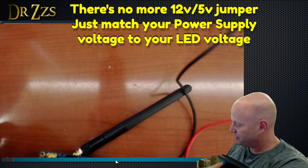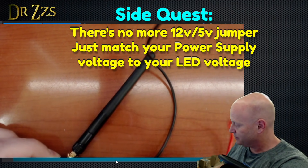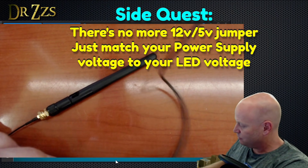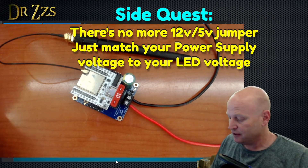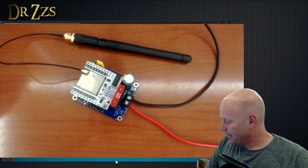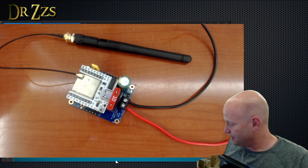On the new versions of these, you don't need to specify 12 volts or 5 volts — it doesn't matter. It will send whatever voltage you connect straight onto the LEDs. So make sure if you've got 5-volt LEDs that you've got a 5-volt power supply. If you've got 12-volt LEDs, you'll want a 12-volt power supply, otherwise your LEDs won't work very well. It will send just the few 5 volts the controller needs.